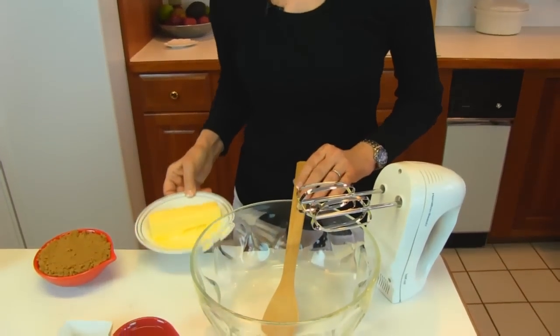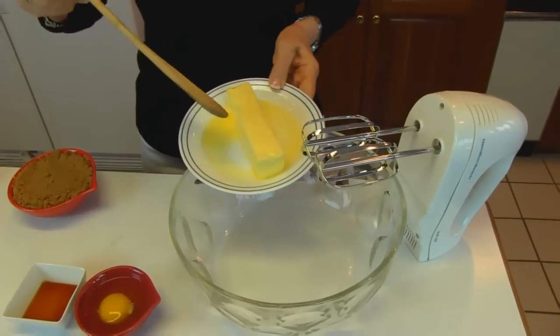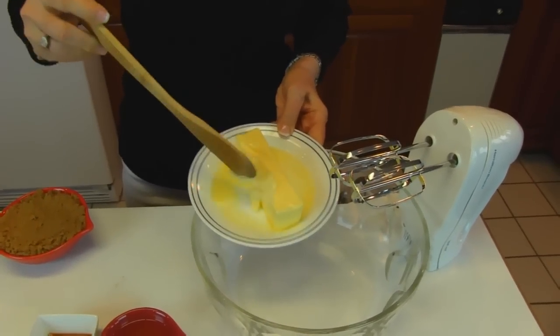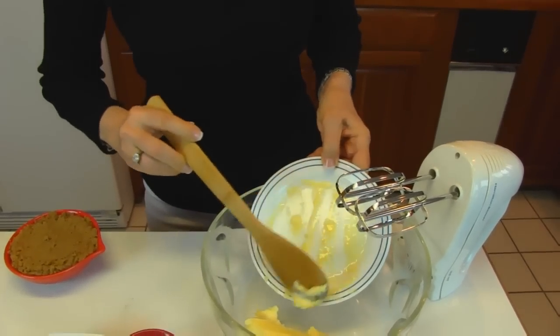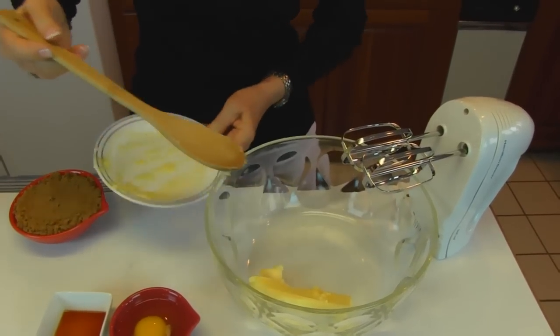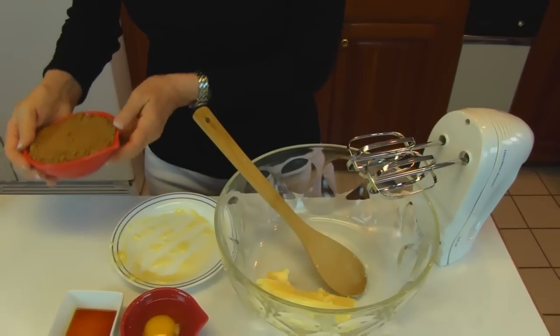We'll need a large bowl, and into that bowl we're going to put one stick of softened butter. I put this in the microwave so it's a little beyond softened — it's actually about right in texture but did go liquid a little bit. That is one-half cup, which is the same as one stick of butter. And to that, we're adding one cup of dark brown sugar that is firmly packed.